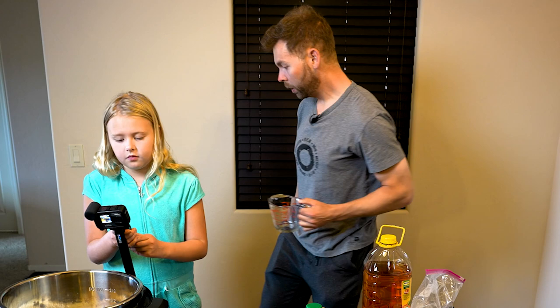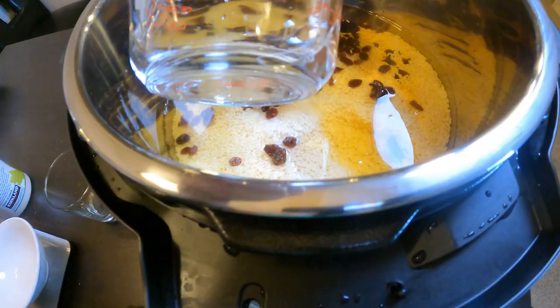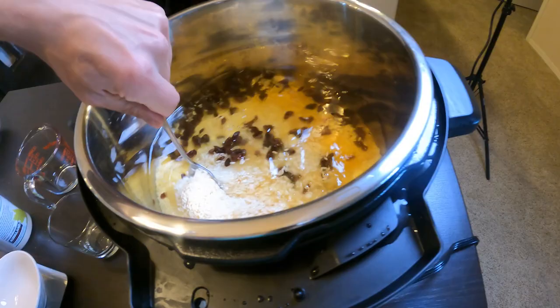Then we do 800 milliliters of apple juice and 800 milliliters of water — here's 500 milliliters, and then the last 300. We mix it all up nice and thoroughly.